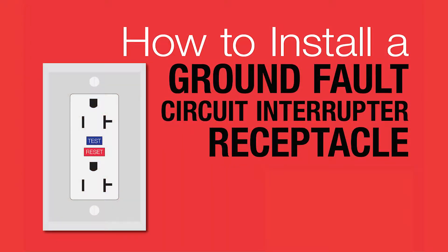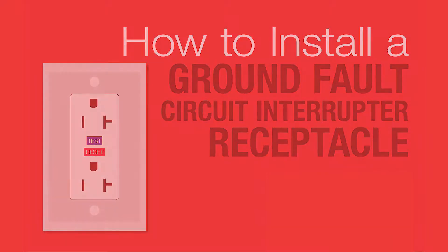Today we are going to look at installing a ground fault circuit interrupter receptacle. Before installing a GFCI, be sure to check local codes for any permit requirements.